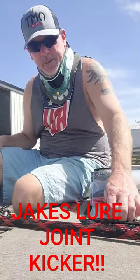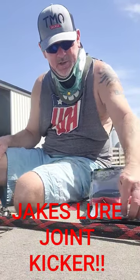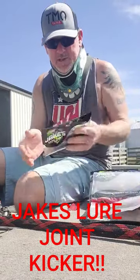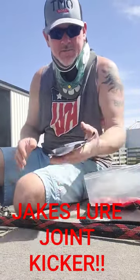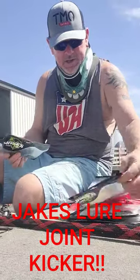I just jumped on here real quick to talk about a bait that I'm super excited to be using this year — it's Jake's Kicker. It's a new one from him this year, and there are tons of ways you can use it. As you can see, I've got lots of different colors.